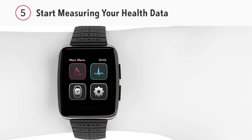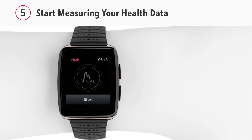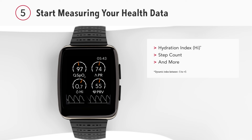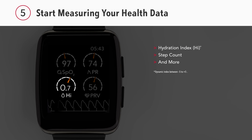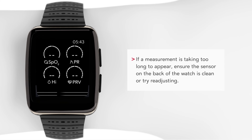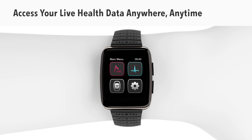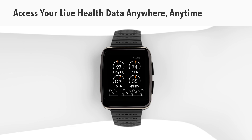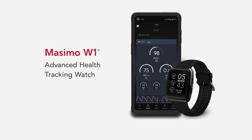Now you can begin measuring your health data. From the main menu, select SPO2 in the top left corner, then press Start to begin measuring your oxygen level. You will then see your live data. Hydration index, step count, and more will be collected automatically. Your hydration index will range from negative five to five. If any health measurement is unavailable, your watch may simply be working to collect your data. Tap or swipe the screen at any time to interact with the watch and press the lower live screen button to view your live data. You can also check the app to view data and trends over time.